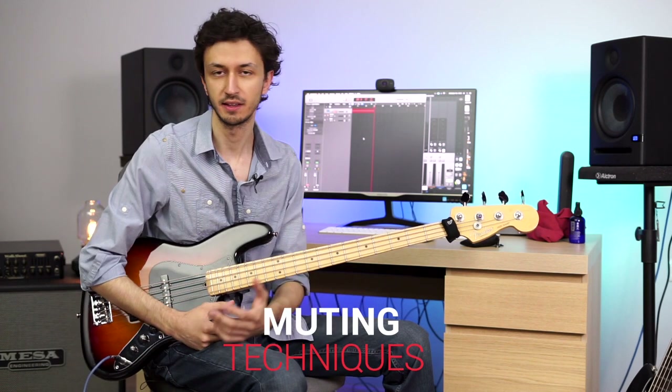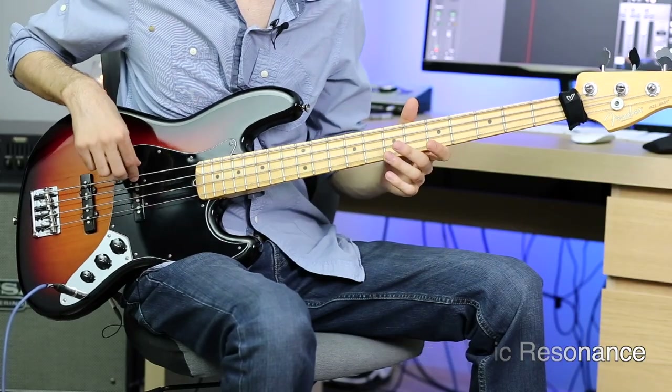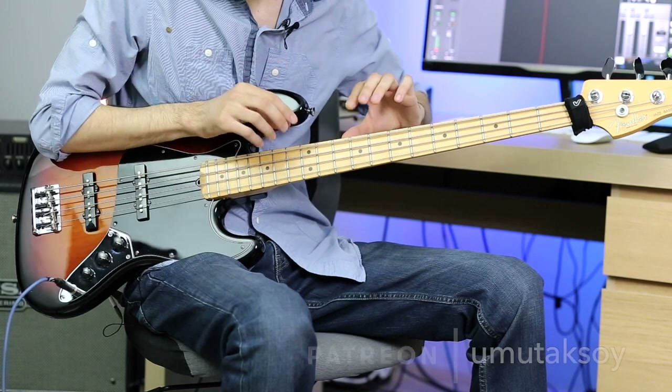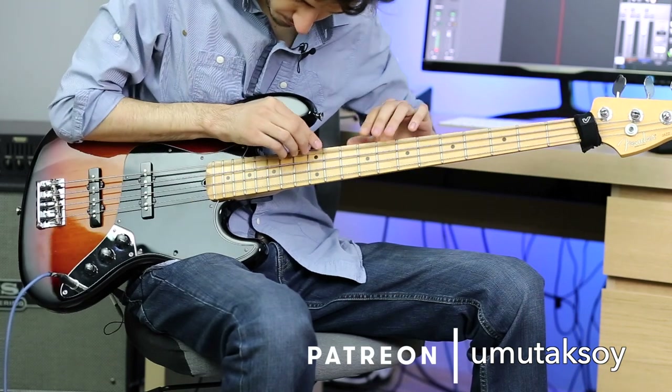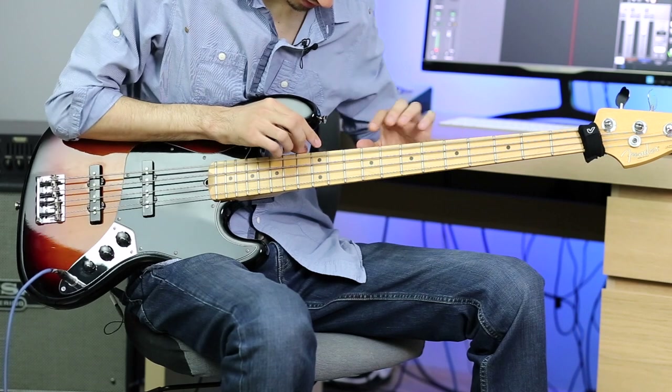Hello everyone and welcome back to bass series. Today's subject is muting your bass effectively. Since the bass strings are thicker than other instruments, they tend to resonate with each other more, meaning that if I play an open E, all four of my strings will ring with that open E string. Those three strings are ringing with my E string. This is especially disturbing on higher volume settings — you know what I'm talking about if you're in a band. So if you don't mute your strings accordingly, you can muddy up the music quite easily.